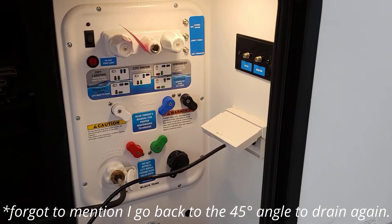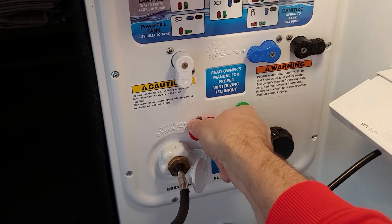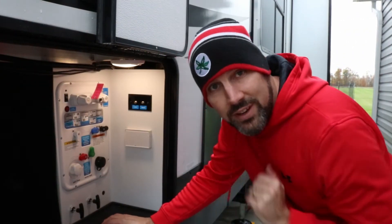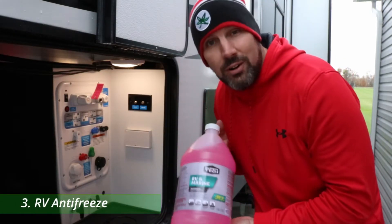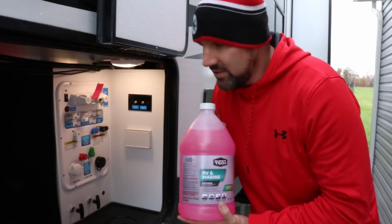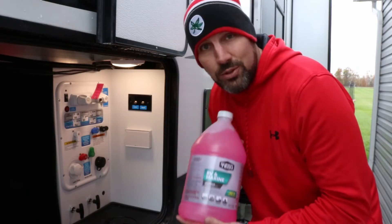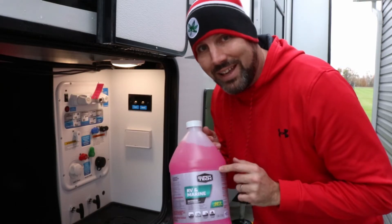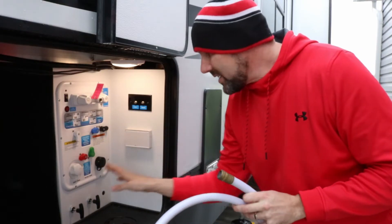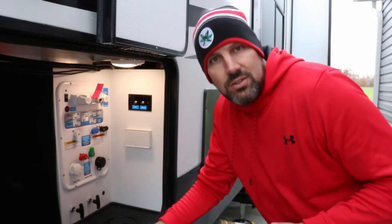We switch back to the winterize setting, completely bypassing the hot water tank, in order to now pump antifreeze into the water system. Time to pull out your RV antifreeze. It doesn't have to be anything special, as long as it is RV and marine antifreeze — this is supposedly non-toxic, so you can get it into your drinking water system, and in spring you just flush it out. If there's any residual, it's not really going to hurt you. Do not use auto antifreeze — use RV and marine antifreeze. With this system, you're going to need a short piece of hose, preferably less than 6 feet long, because the water pump will use it to suck antifreeze directly from the gallon jugs into your system.